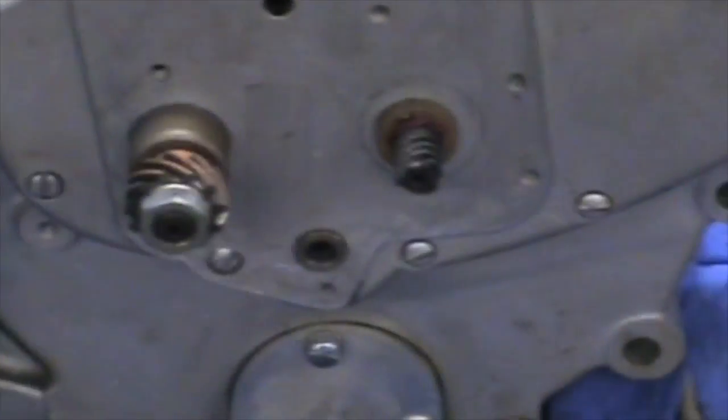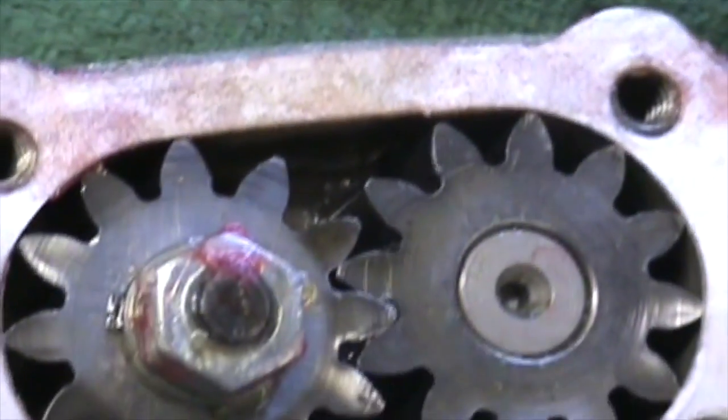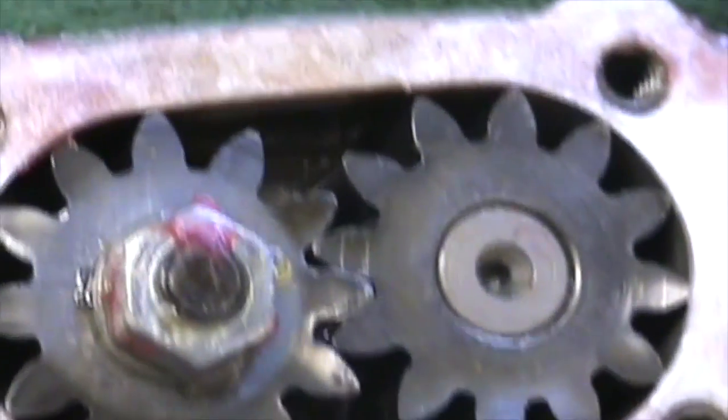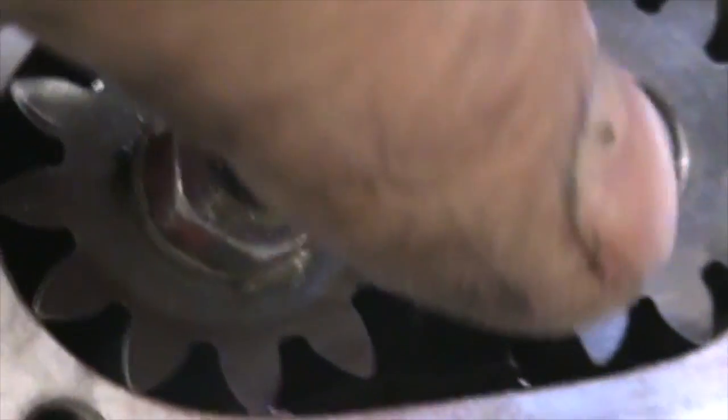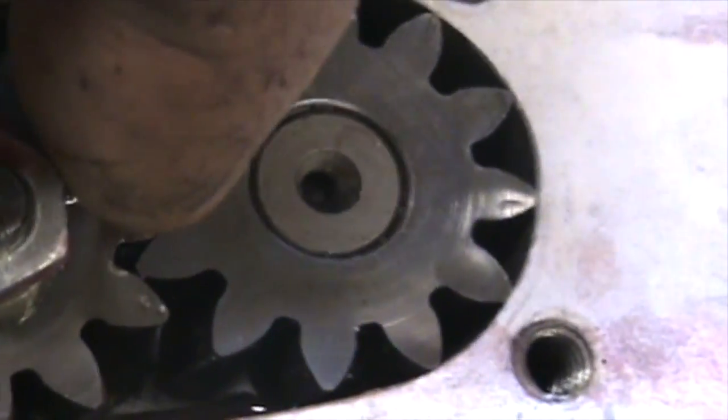What I'm doing here is shimming the oil pump. The oil pump return on an Indian has two gears — this is the early style pump — and sometimes those gears protrude from the housing. That gear will stick up a little bit, or actually both gears need to be at the same height.